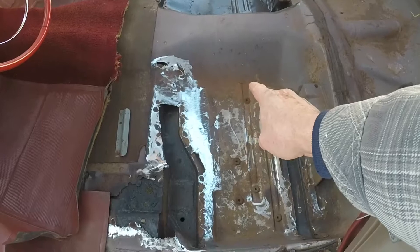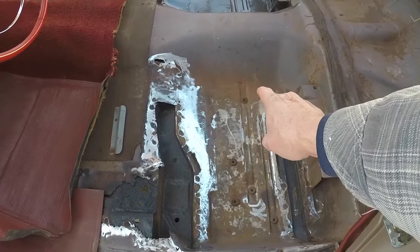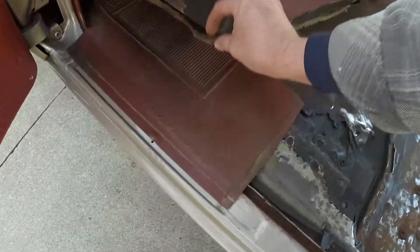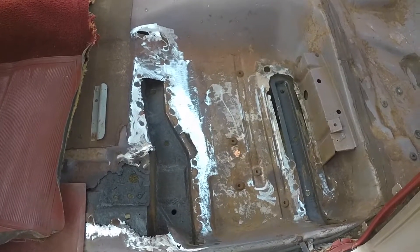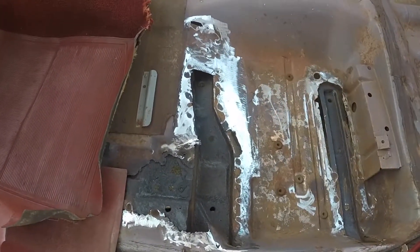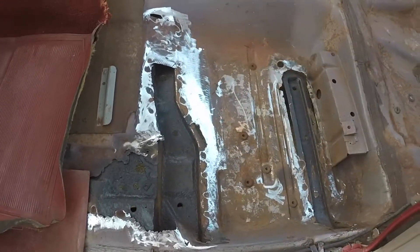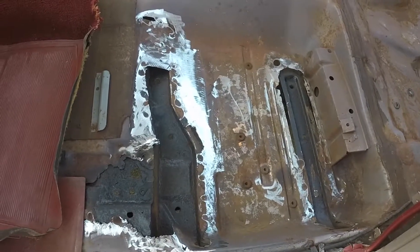Some of that stuff is spray adhesive, and then there's padding from the bottom of the rug stuck on the pan in places. But all the rust is off and for the most part it's cleaned up. I'll get it in the garage and finish cutting this out, fitting the metal, and start tacking it in — probably tomorrow.